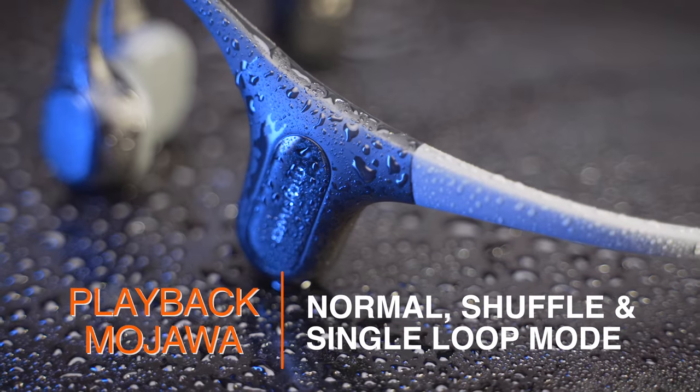The Mojava Run Plus is the only one of these three with a smartphone app. It doesn't offer much in terms of features, but at least we can do firmware upgrades and select from four different EQ modes: Balanced, Swim, Bass, and Vocal.